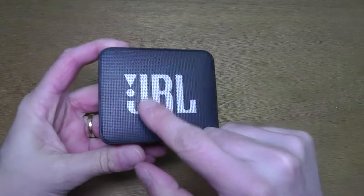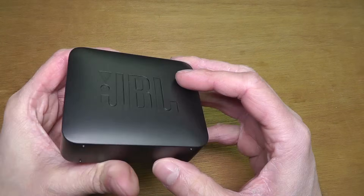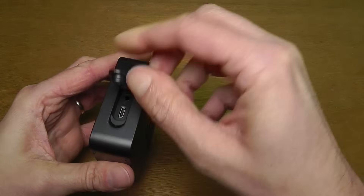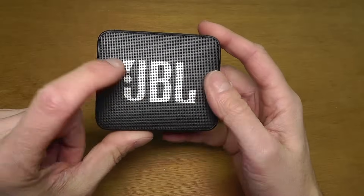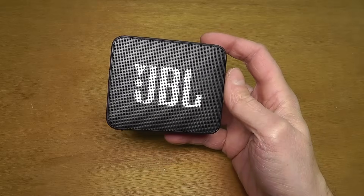Today we're taking a look inside a JBL Go 2 Bluetooth speaker and tearing it down. The speaker is waterproof, so it will be a little harder to get inside. The only place we can get in is from the front, through the metal grille.